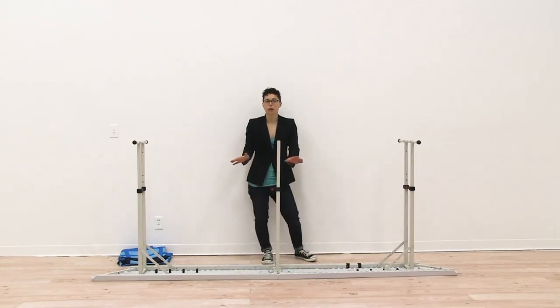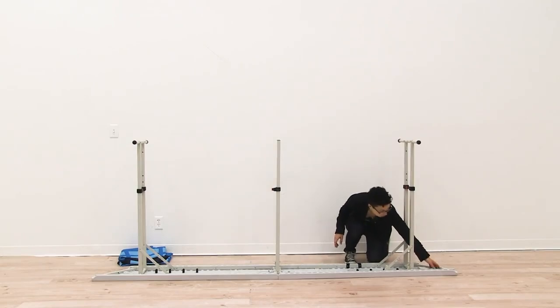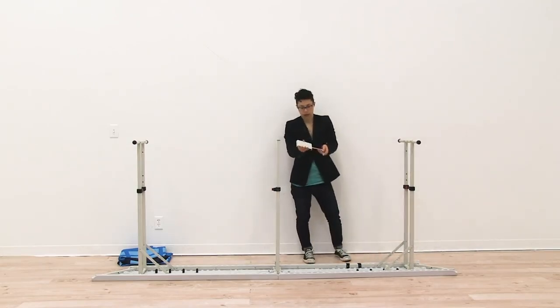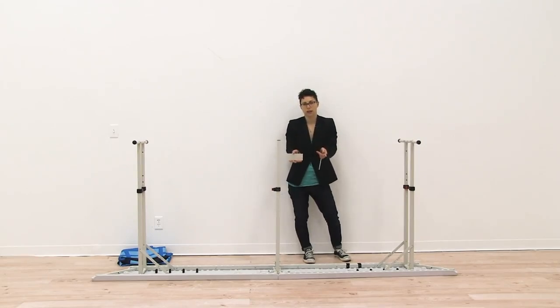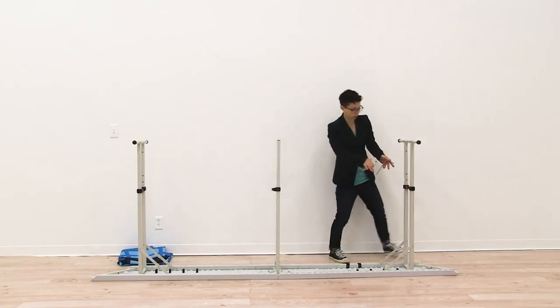Make a special note that there is additional hardware located on the bottom of your counter. These two pieces are used to connect two counters together. If you aren't connecting two counters together you can leave them attached to the bottom of your counter.